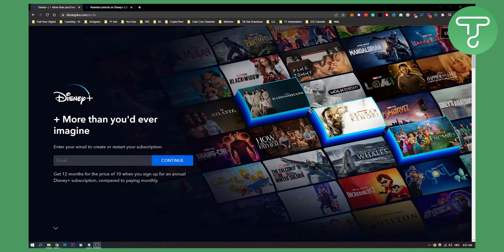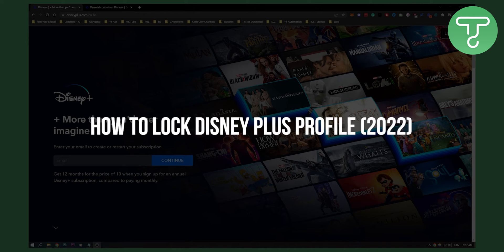Hello everyone, welcome to another Disney Plus tutorial. Today I will show you how to lock your Disney Plus profile.